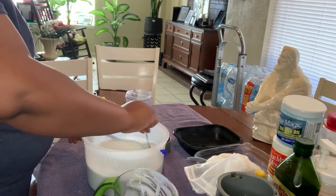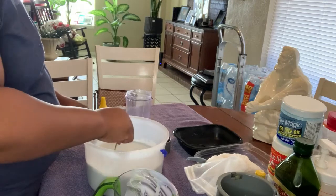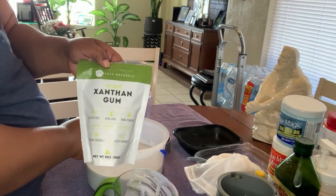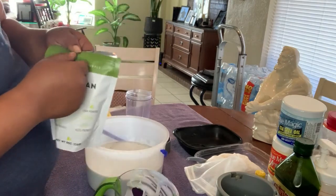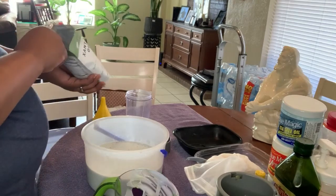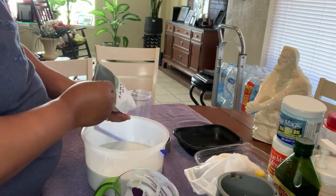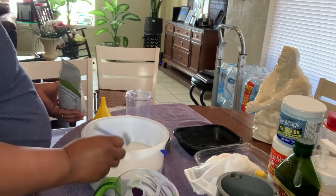Now we've got to add it to the blender and give it some consistency and make sure it's all blended up together. I use xanthan gum — this gives everything more texture and a thicker consistency. But you have to be very careful with xanthan gum because it can get really thick really fast, so I'm only going to start off with a teaspoon.